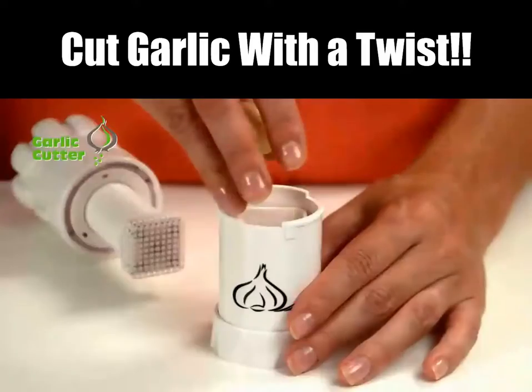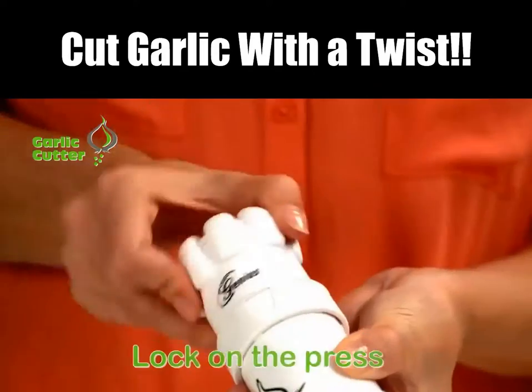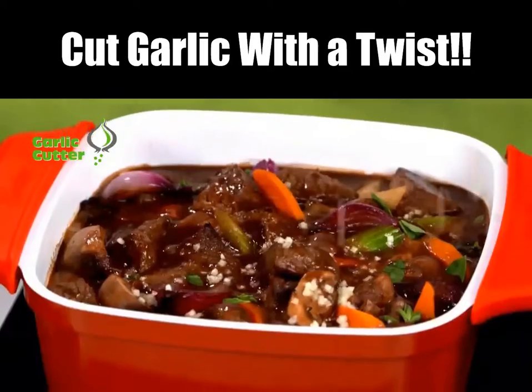Amazing! Just fill the chamber with cloves and place in the base. Lock on the press and turn — in a split second you get perfectly sized cubes with no effort. It's so easy.